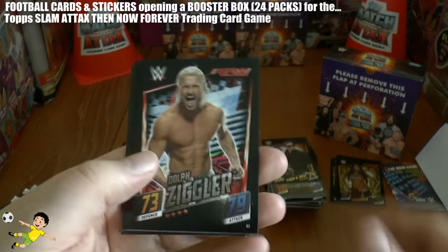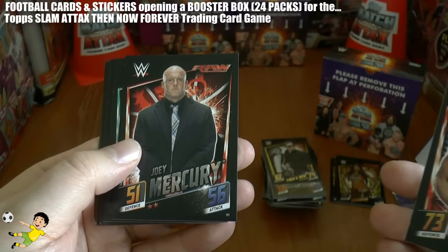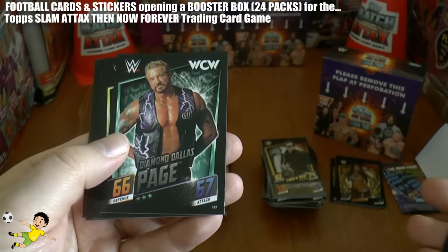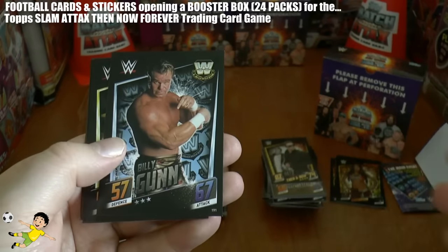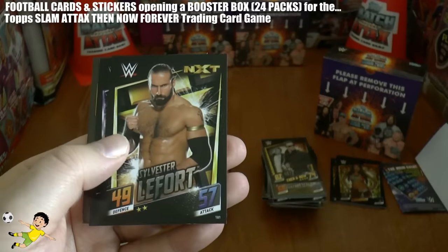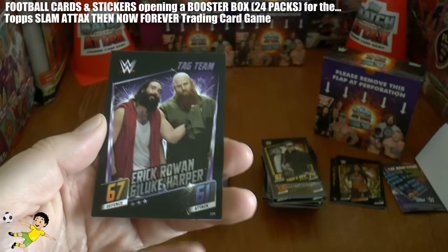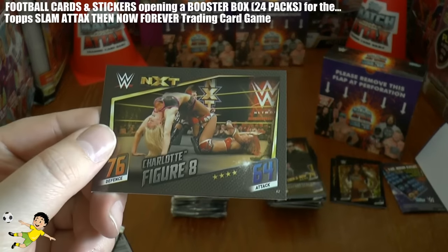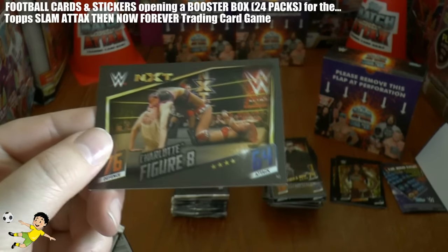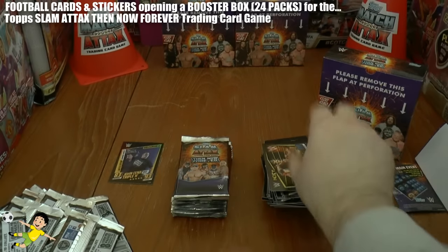Next one we have Dolph Ziggler, Joey Mercury, Diamond Dallas Page, Baron Corbin, Billy Gunn, Sylvester Lefort, Eric Rowan and Luke Harper. And Charlotte in the Figure Eight there - the final card in that pack.